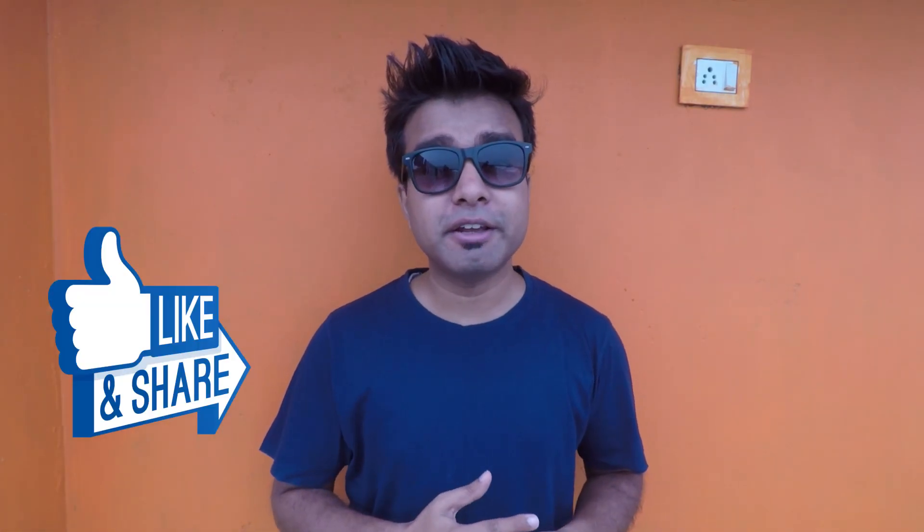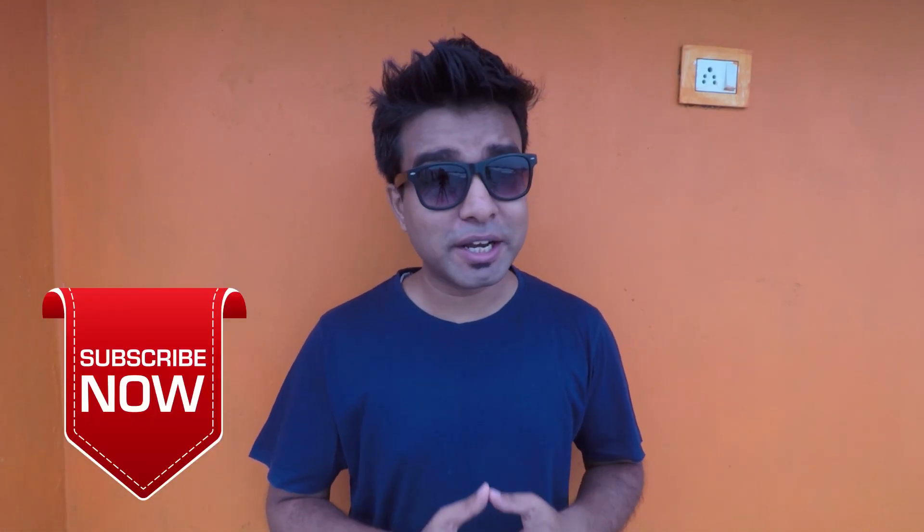Hey guys, welcome back to the channel. This is your friend Vishu from CycleRiderROY. In today's video, we are going to see how you can de-grease your bike's chain and gears, and then lube it again. I am going to tell you how many things you need and where you can get them in the bazaar. So if you are ready, press like so we can start this video.